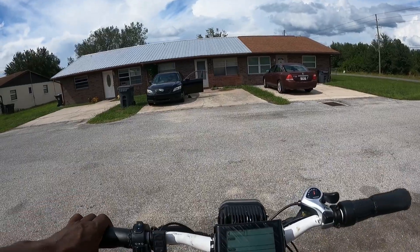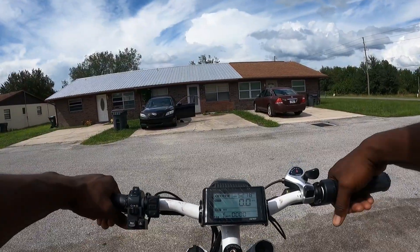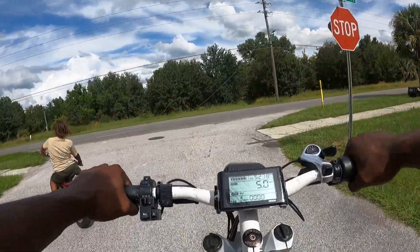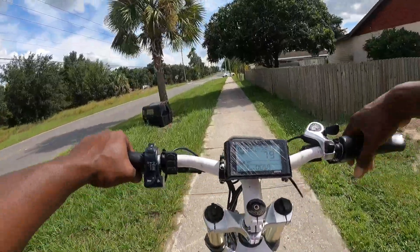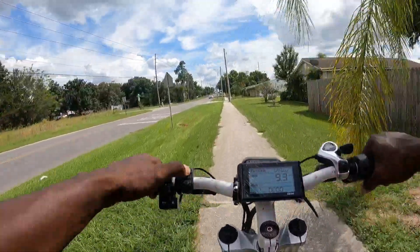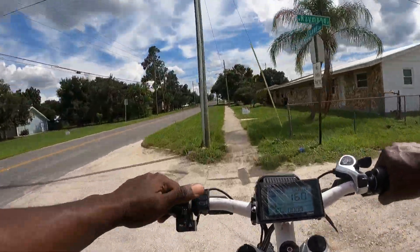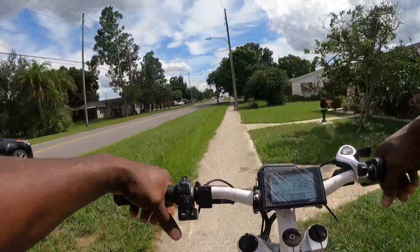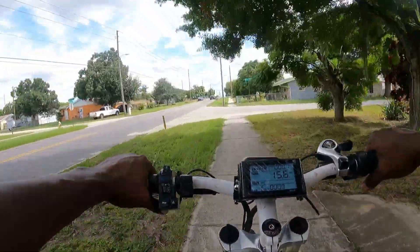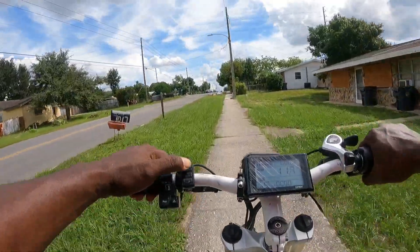All right, we're going to turn the bike on — it's still fully charged. A lot of people were thinking that if I had it on pedal assist five it would go faster, but that is not the case for the Step Bomber. You can have it on pedal assist one and it's still going to max out the top speed — no matter if you have it on one, two, three, four, or five, it's still going to max out. I'll put it on five so we can demonstrate — okay, there we go.